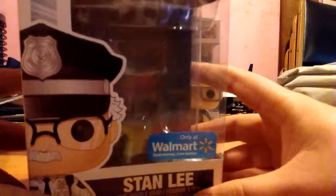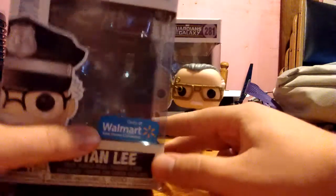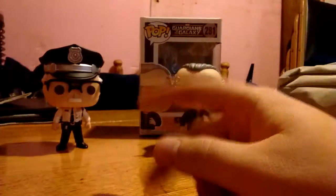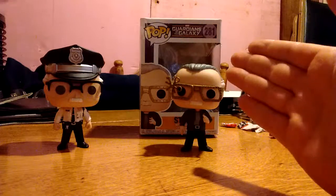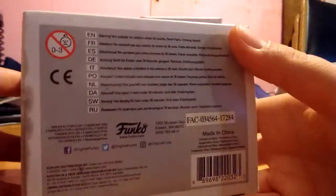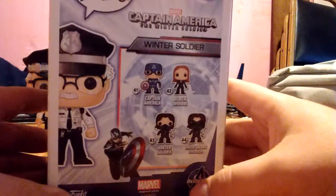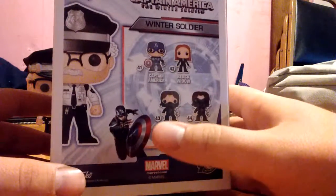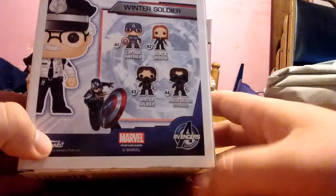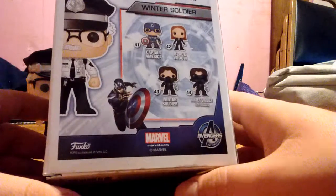Here's Stan's box from the Winter Soldier. You can see up here on top: Winter Soldier, Pop number 283, Stan Lee. Only at Walmart — so just so you know, if you ever want to try to find these, they are Walmart exclusive. On one side of the box you've got Stan Lee, on the other side Stan Lee's head. On the back of the box you've got some other Winter Soldier figures: Captain America, Black Widow, Winter Soldier, and Winter Soldier with goggles. Avengers Initiative, Marvel, Funko. So yeah, there's that box.